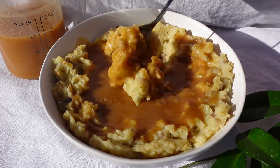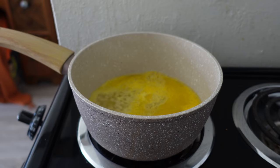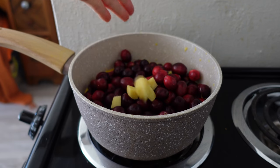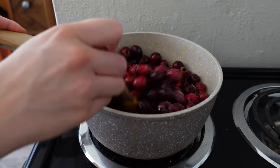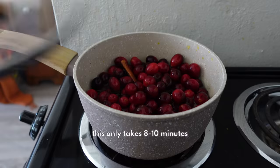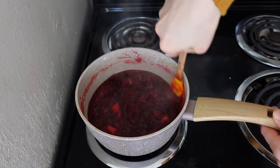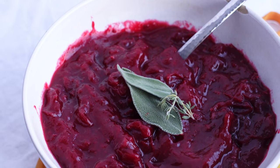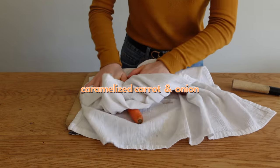Now for cranberry sauce — a must at every Christmas dinner. Combine half a cup of water, half a cup of fresh orange juice, a third cup of sugar, one package of cranberries, one inch of fresh ginger, one cinnamon stick, four cardamom pods, a quarter teaspoon of salt, and a couple of allspice berries. Cook until the cranberries burst, then simmer a few more minutes. You can make this the day before to save time.